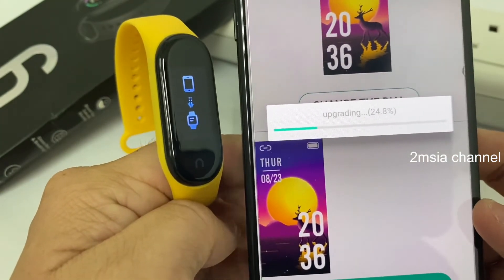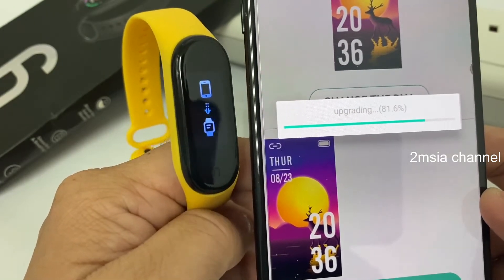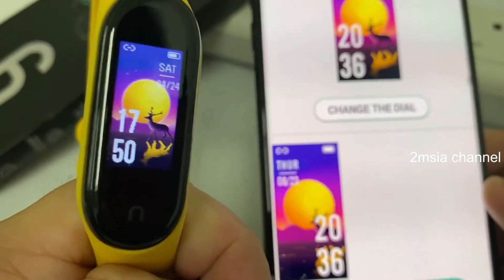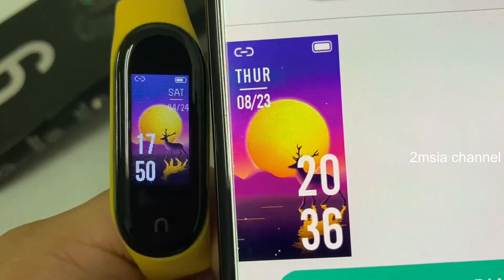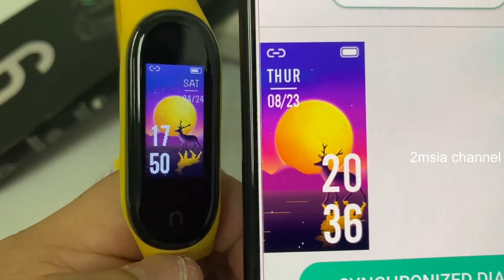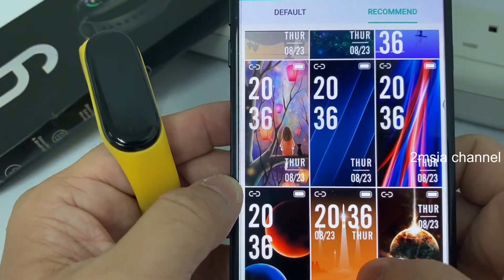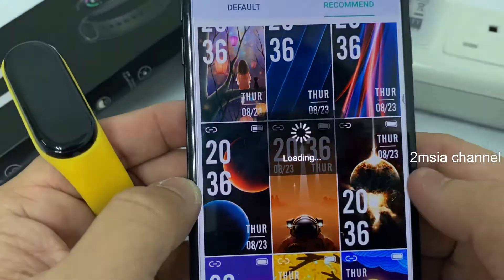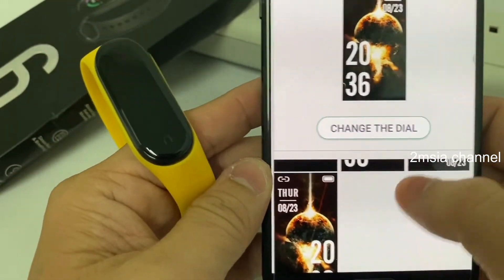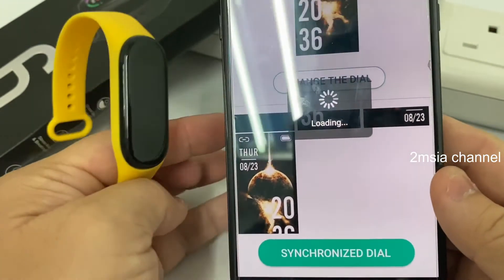I'll try one by one to let you have a look. I'll try one more. There's no problem upgrading the theme or the dial. If you want to see a color comparison, I can show that too. Not bad, not bad. Let's try another one — this type, something like a Star Wars theme. Let's see what the result is. I'll synchronize it.